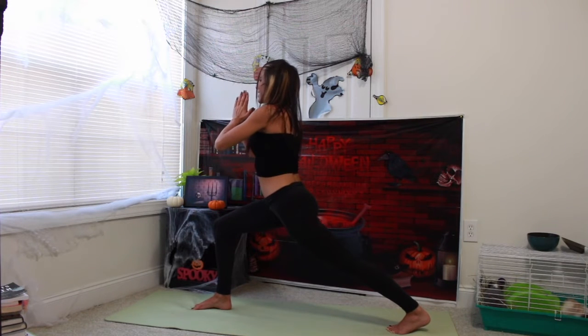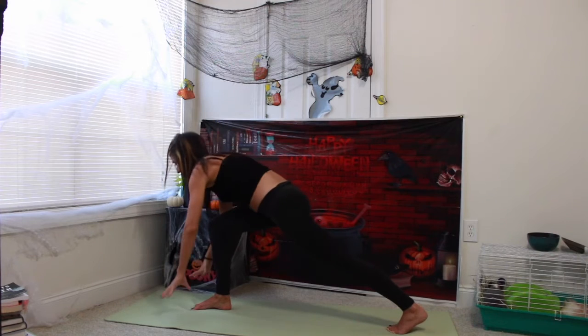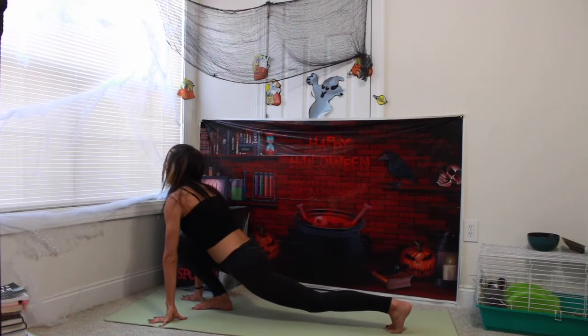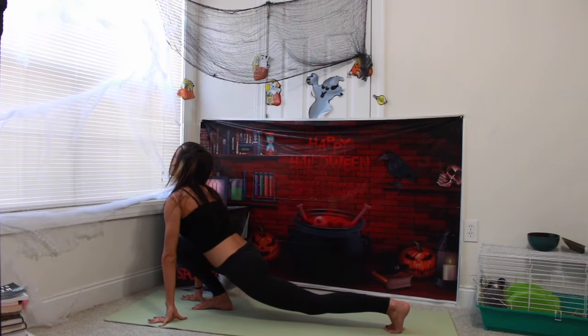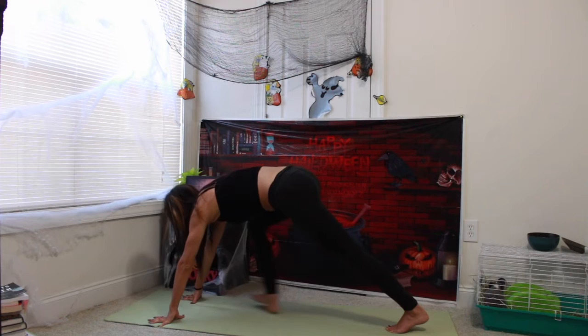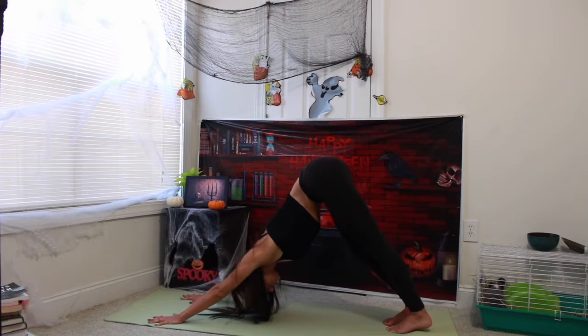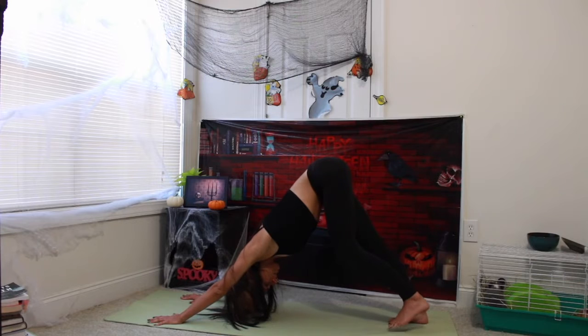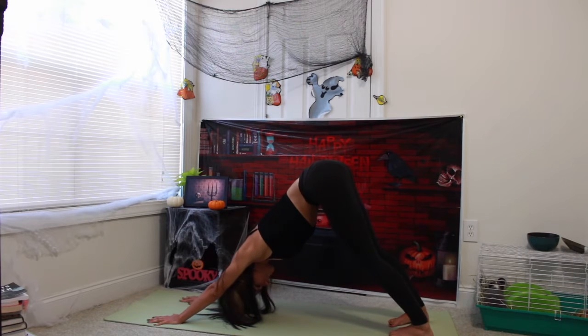Inhale, hands to heart center. Exhale, framing your right foot and leaning forward. Inhale, opening up heart center, chin lifts up. Exhale, stepping back with your right foot to reach behind you, and then coming back into regular downward facing dog.